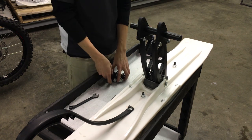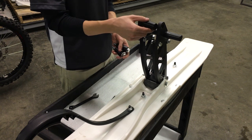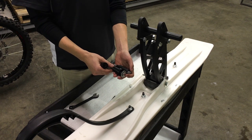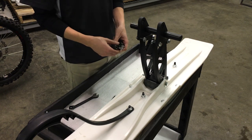Now that we've got that assembled, the other parts that you'll have: you'll see this center spacer here — it's got threads on the inside, and it goes in the middle. Then these spacers will change from bike to bike. These are specific for the Yamaha behind me, and they will go in on the outside, but we'll show you how to do that when we get to putting it on the bike.